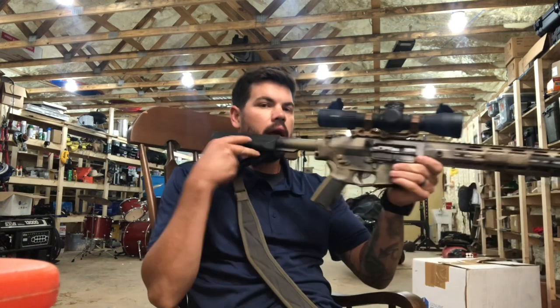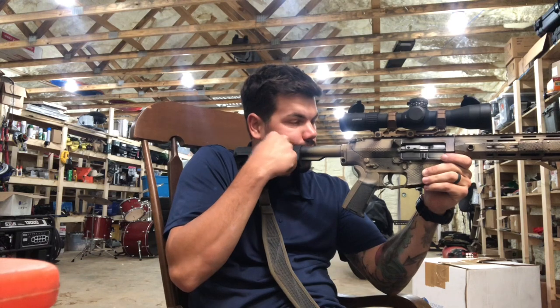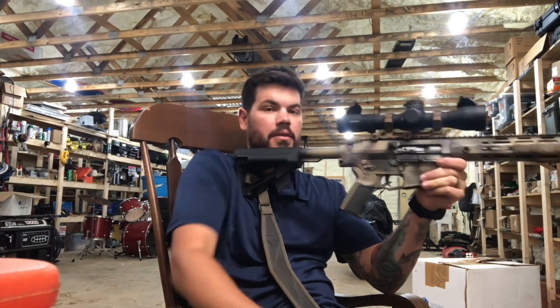The first thing we need to understand is the standard height 154 traditional conventional scope mounting height. It is what it is for a reason. It's basically where most people in the world can rest their cheek, get a good solid cheek weld up into that jaw or cheek bone with their stock and get behind the optic perfectly every time. It's a consistency point.